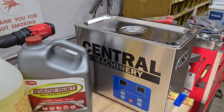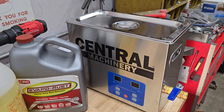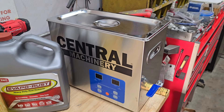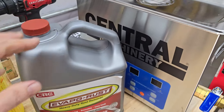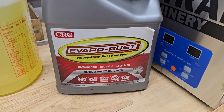Harbor Freight was having a sale this weekend so I went ahead and picked one up. It's a six liter, and I did a decent amount of research over the weekend as far as what cleaners would suit our needs. One of the things I found — and Harbor Freight also sells this, so I picked it up at the same time — is Evaporust.